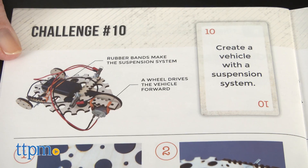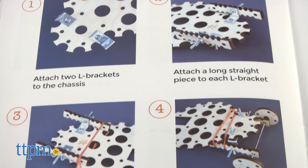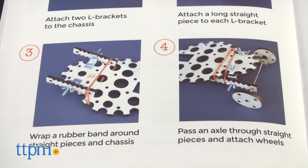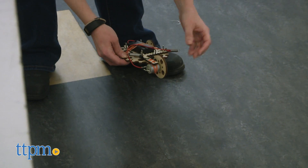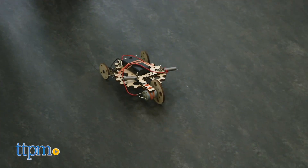We like that the instruction booklet does have instructions for some of the challenges because some kids might need prompting to get started, but once they see what they can do, they'll really be able to let their imaginations go wild, and they'll have a lot of fun tinkering with the pieces to create all sorts of moving vehicles, robots, and machines.